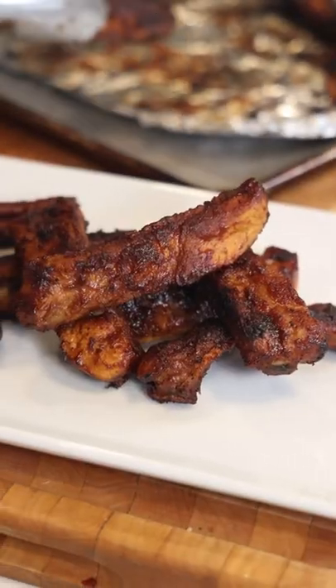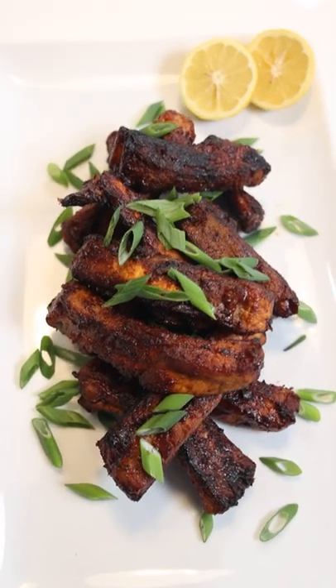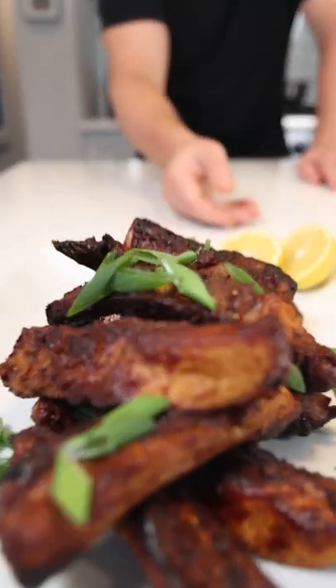Pulled our ribs out of the oven, time to put them on the plate. Killer baby back ribs worthy of your Super Bowl party in under a half an hour.